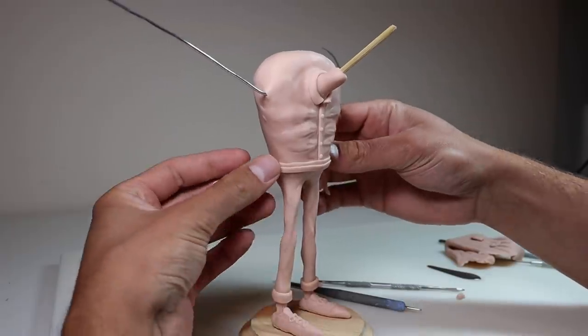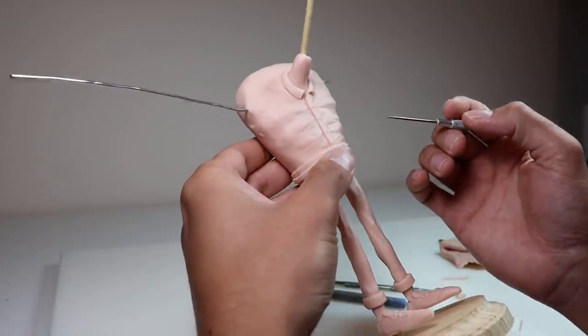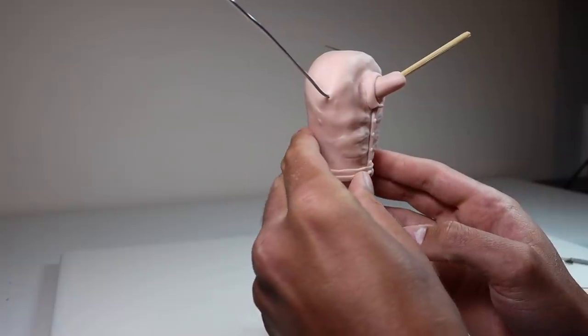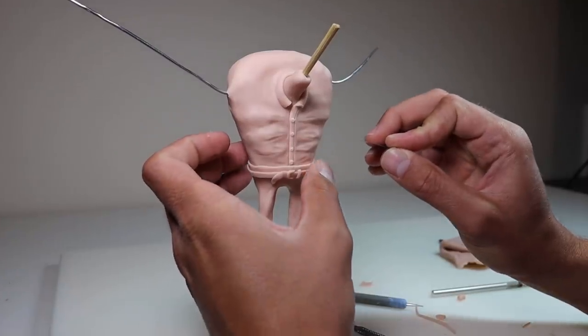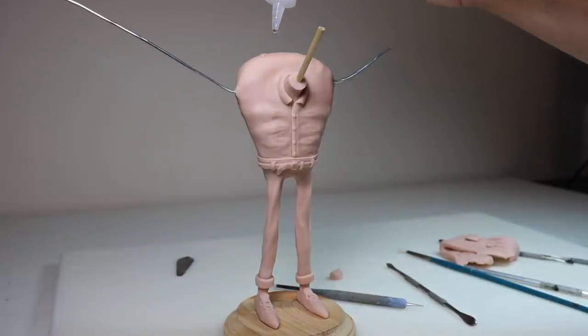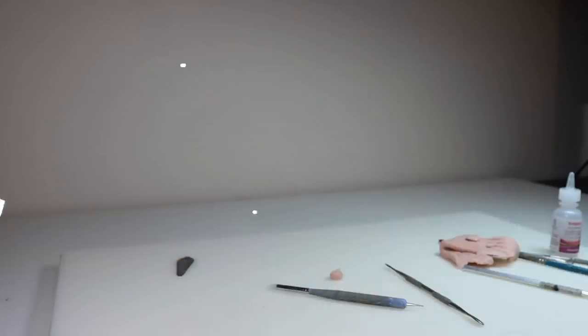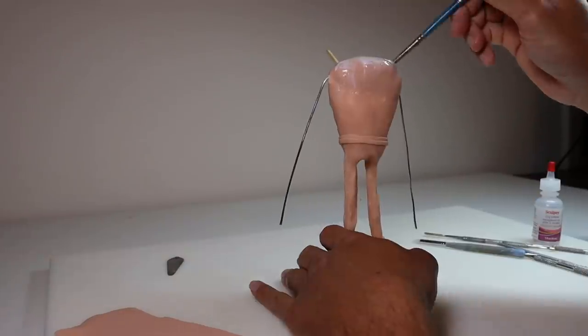Now I'm going to give him a little belt. This is another flattened snake of clay that's a little smaller and I'm just adding it around the waist, adding the buckle, and then the excess belt like so. And of course, we can't forget the belt loops. Now I'm going to brush the entire surface with clay softener to remove fingerprints and get him ready for a bake. Once he's baked and completely cooled down, it's time for the next step.